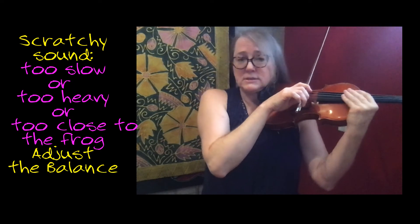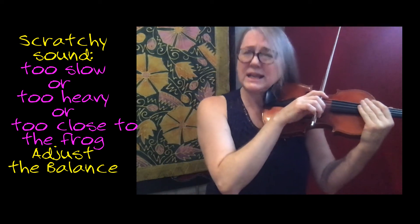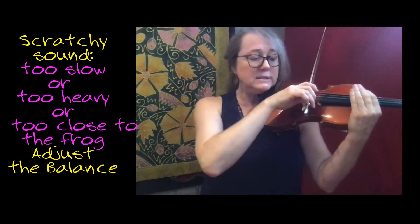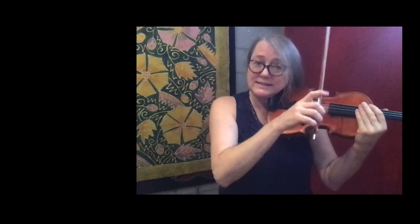If I have too much weight, too close to the frog, maybe the speed is too slow — it's crunching. So I hear this and I'm like, I've got to change something in my balance. I want to play at the frog. I'm really heavy, so let me add some speed. I just cleaned up that sound from crunching to hearing a deep, rich sound by moving the bow faster.